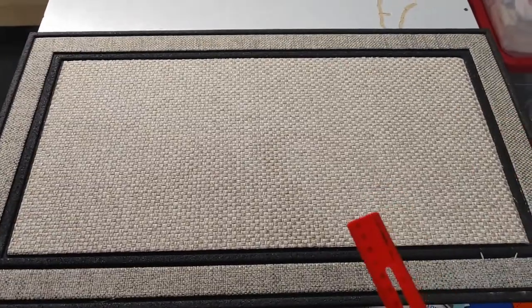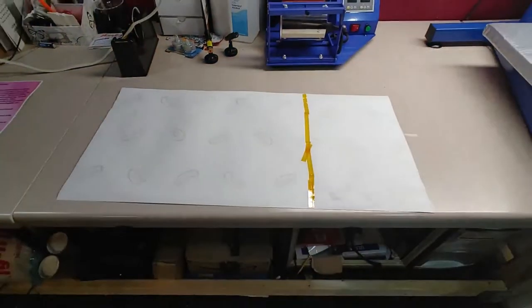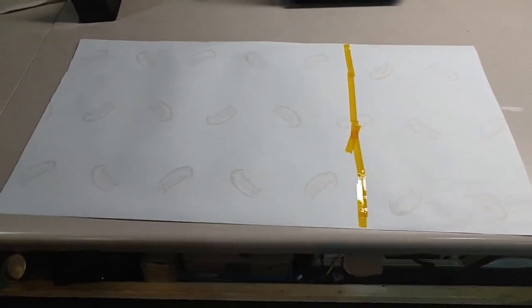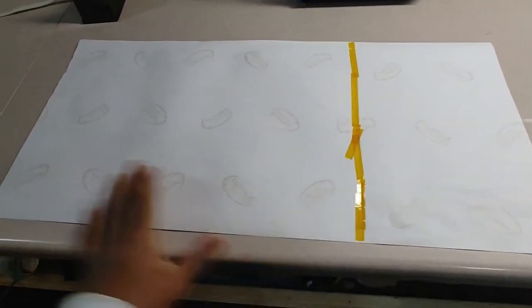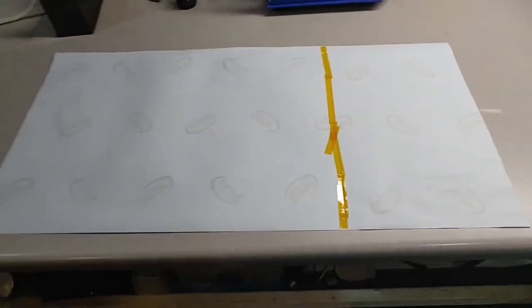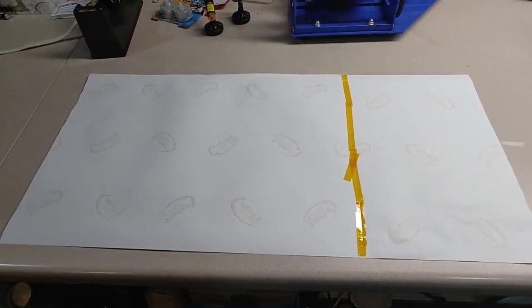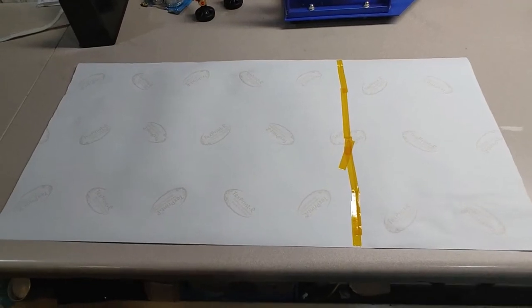Because my Sawgrass sublimation printer only prints 13 by 19, what I had to do was cut two pieces of sublimation paper. I used one full sheet and then seven inches off another, so I got about a 24 by 13 piece that I want to sublimate on and then press it on here. I'm going to run this through the sublimation printer and we'll be right back.